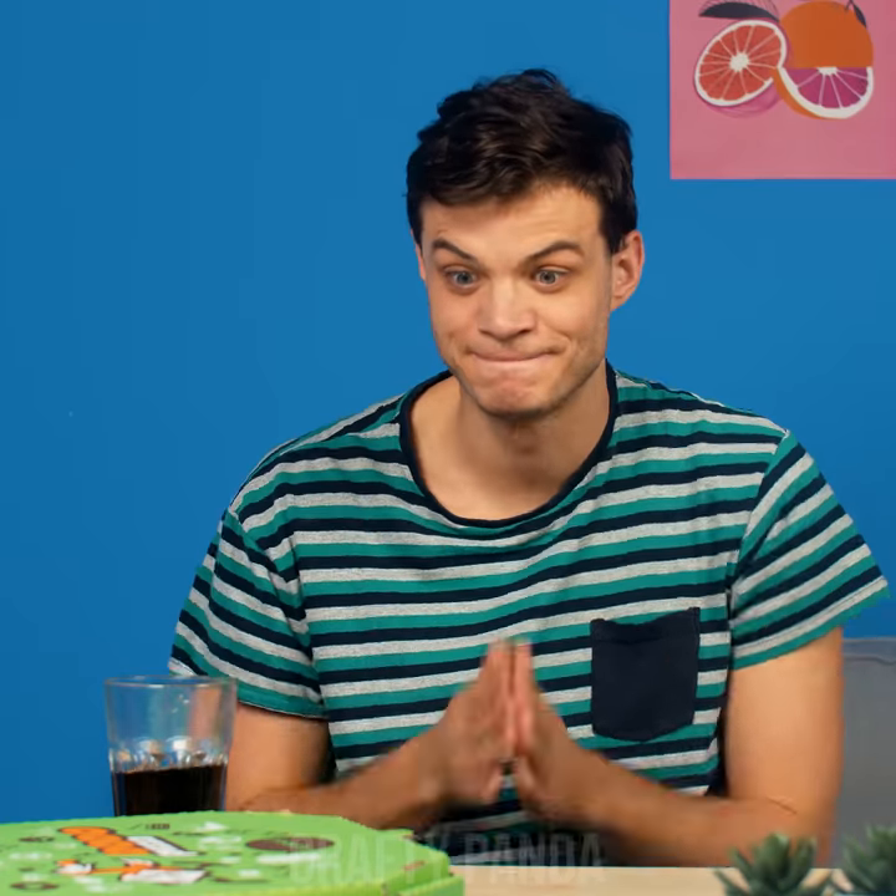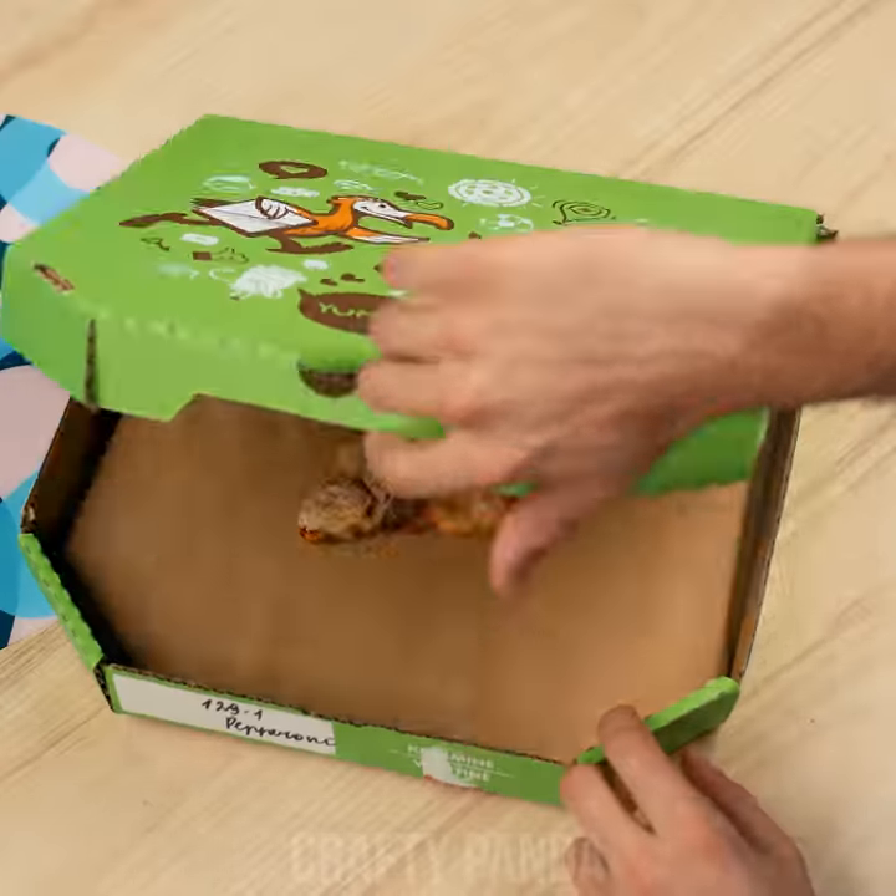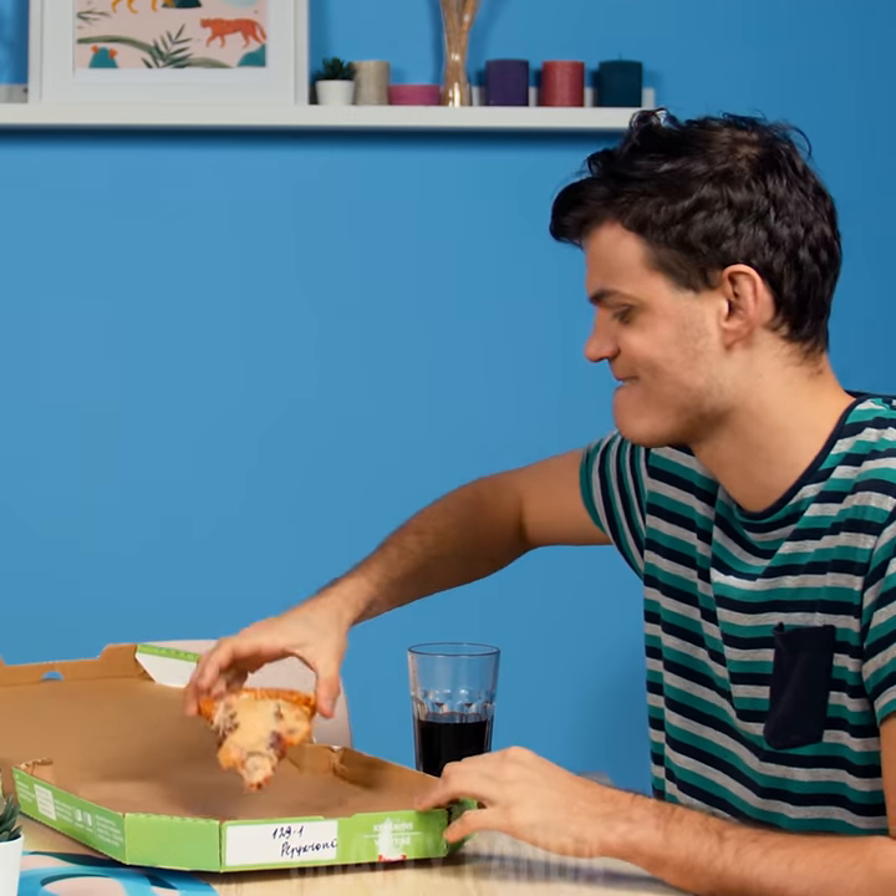What do you have there, Jacob? A pizza? Yum, now we're all getting hungry here. Oops — it looks like it dried out completely. May as well chew on a rock.